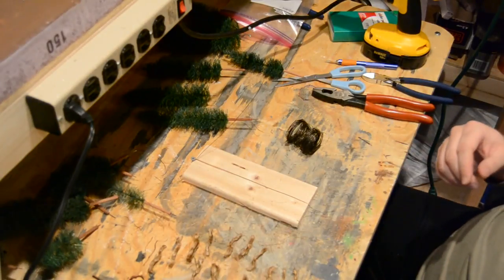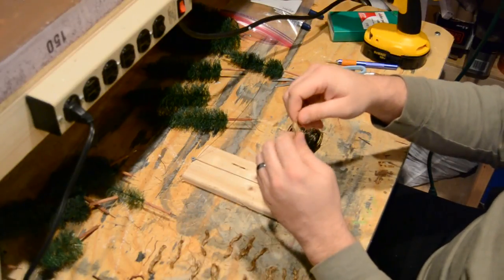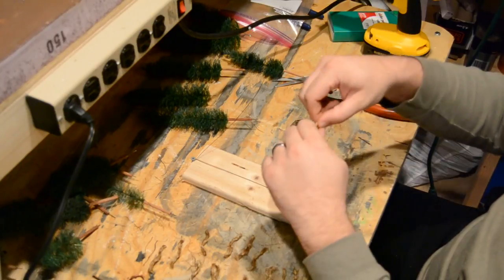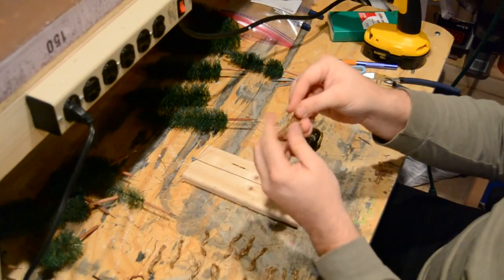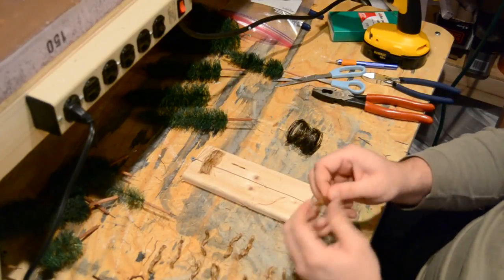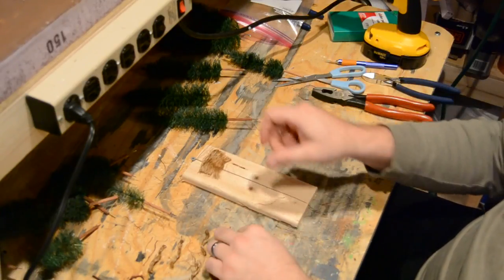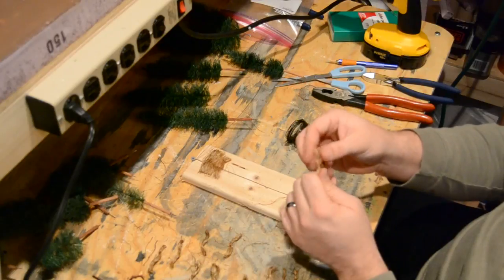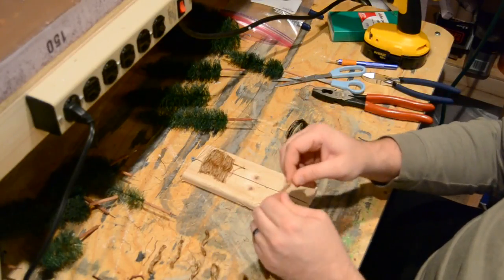So once we have a few of those ready, we'll just grab a bundle of it. What I like to do is just bend it around a little bit, pinch it in the middle, spread out those fibers. And basically that's what you wind up with — this is the easy part. Just lay that right there on your wire and stack up some more pieces.